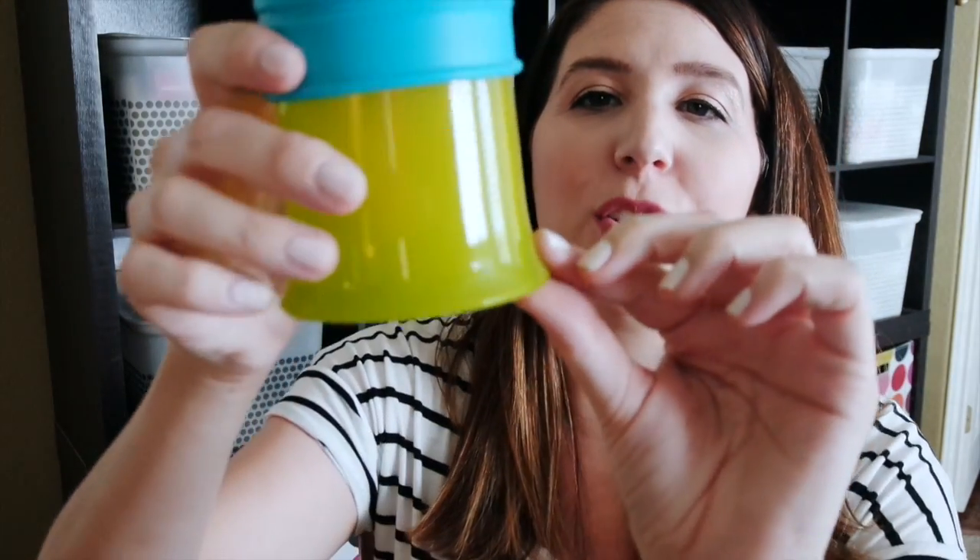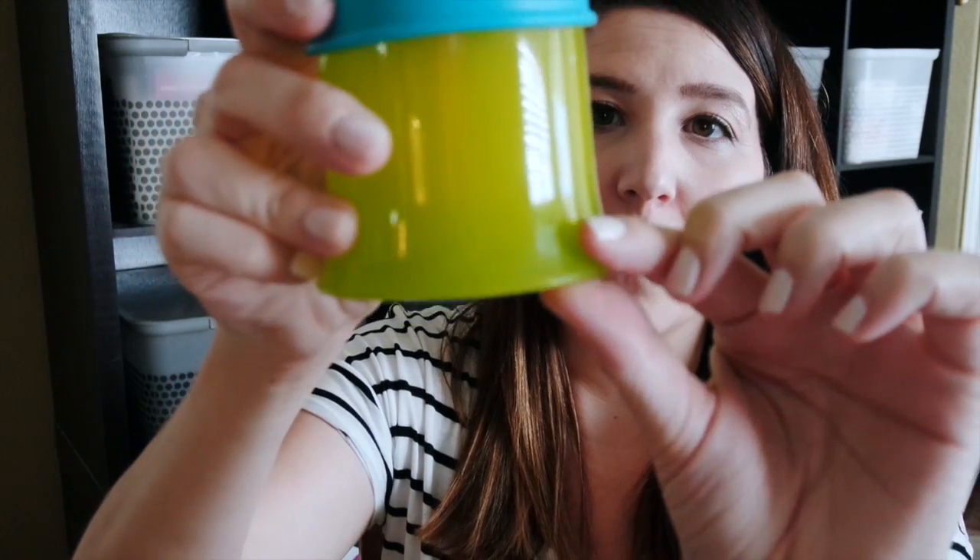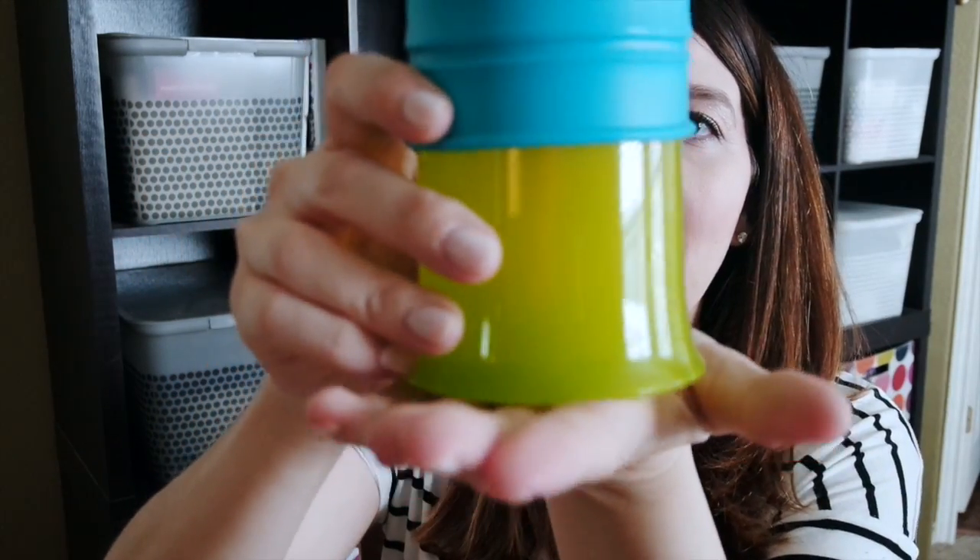The cup is recommended for kids 12 months and older, but my son started drinking from a straw at nine months, so as long as your child can drink from a straw, you'll be good. I also like the lip at the bottom — it helps the cup sit sturdily on the table.